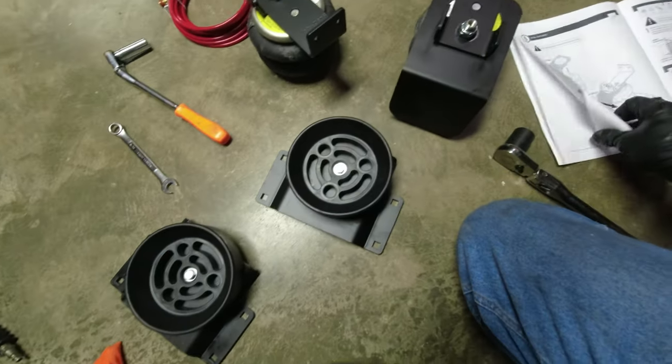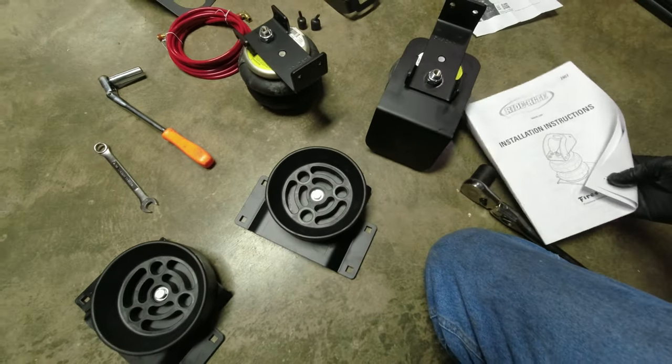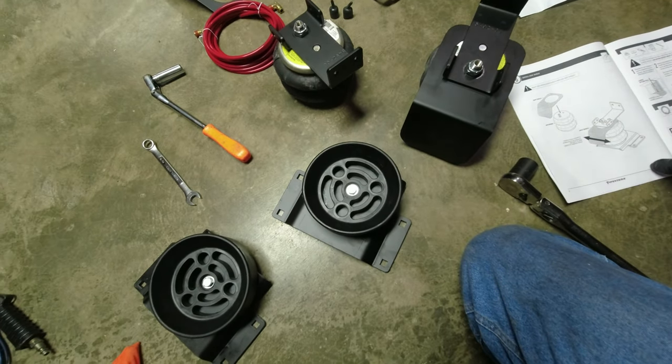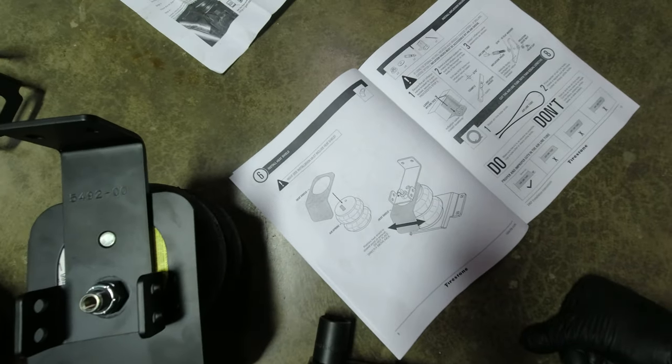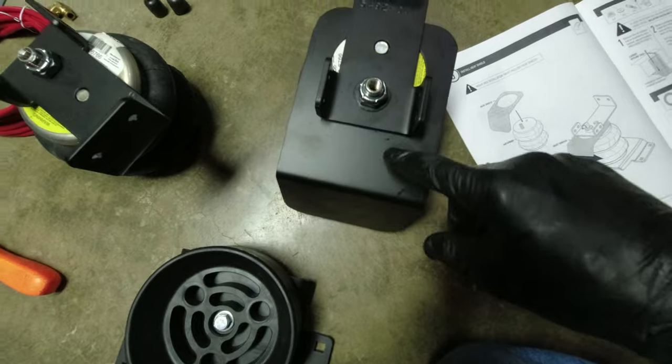When I got to looking through the instructions — in the back at step six — it tells you to install this heat shield right here. Well, I didn't do that, so I'll take this back off and put the heat shield on.